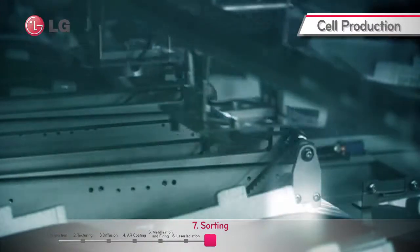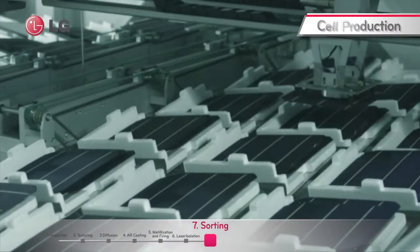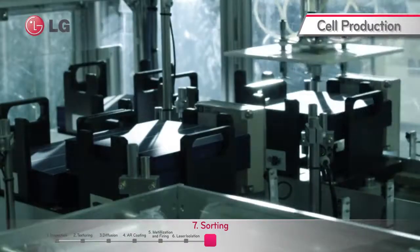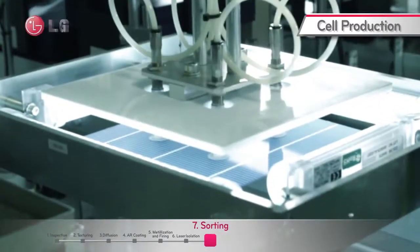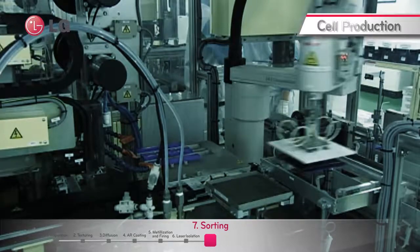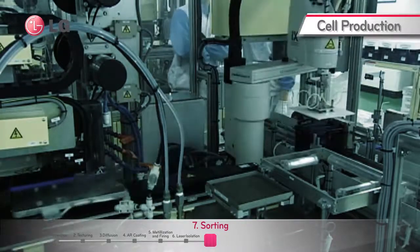The final stage of cell manufacturing is the sorting. The cells are classified according to their respective cell efficiency. In addition to efficiency, the shunting for reliability of the solar cell is also measured before the module process.